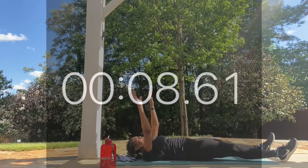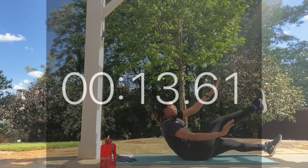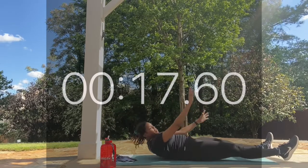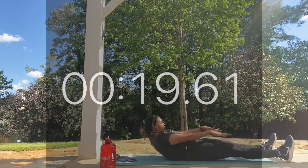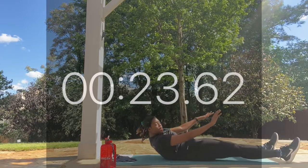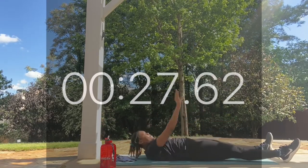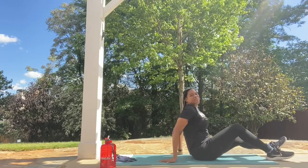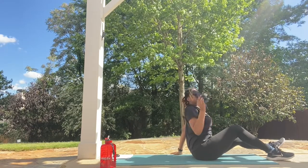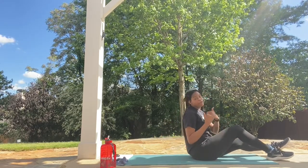Don't throw yourself up. We're going to use our abs to contract the body up nice and slow — bring it up and release without swinging the arms. We're here for five more seconds of this first round. Rest. Go ahead and towel off. If you need to pause this video, feel free to do so.